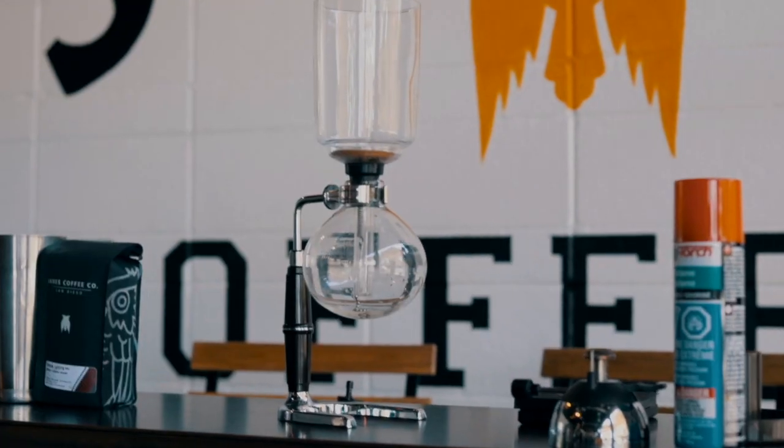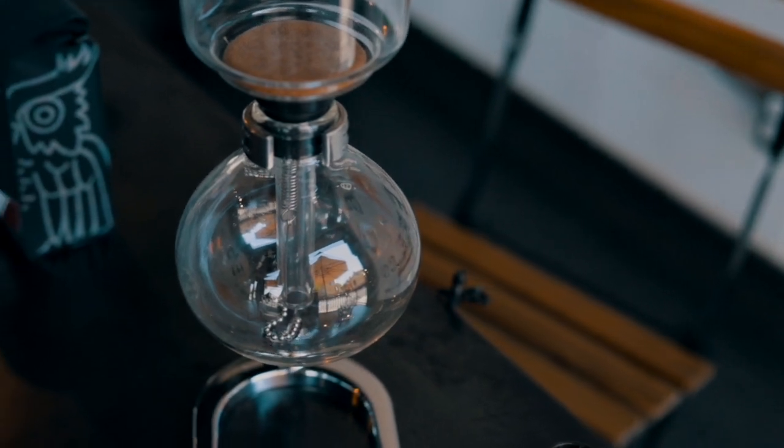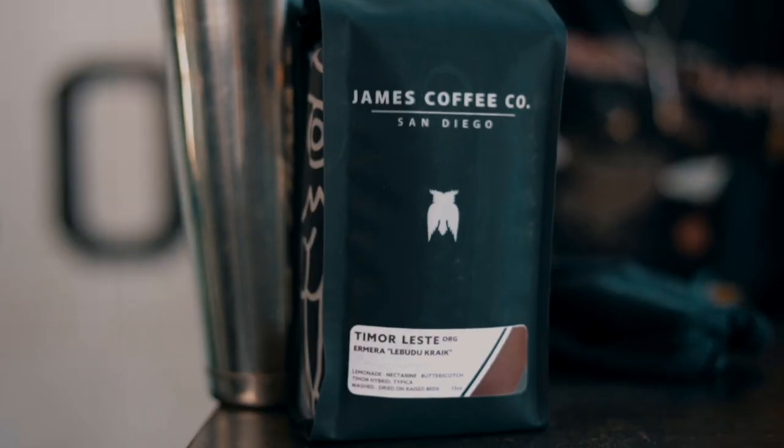Hey everyone! Welcome back to the James Coffee YouTube channel. My name's Gia, and I'm here with Liz, the store manager of our North Park location, which is where we are today. Today we're doing a tutorial on the siphon. Liz has never done a siphon before, so it's a good opportunity to show someone who's never really used this equipment. We're going to be using our Timor, one of our new single origin offerings in the shops.